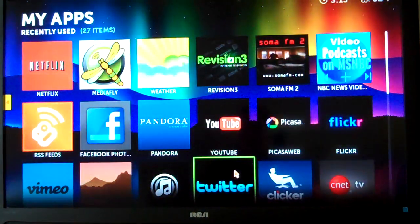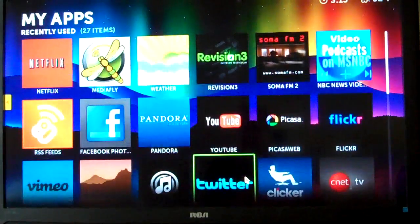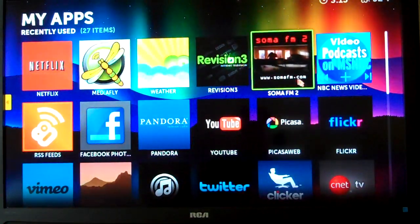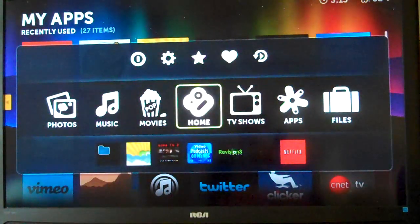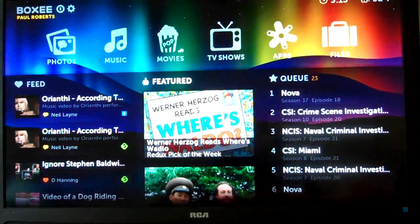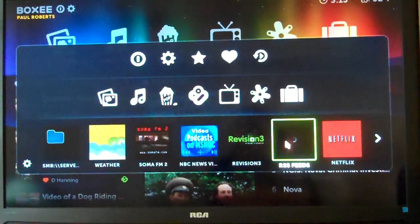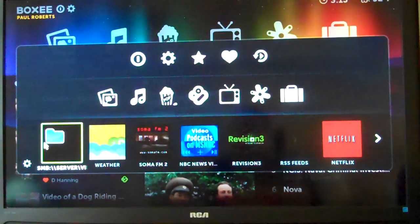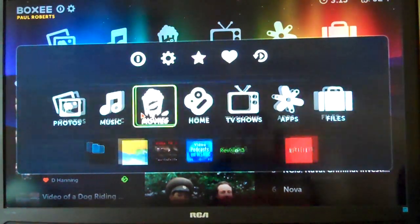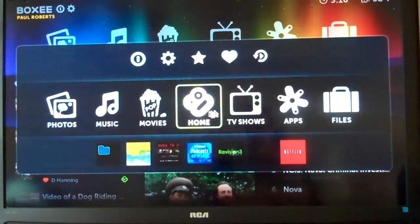Again, you can see the menus are really quick. And of course you've got your favorites bar down here — you can have your favorite apps right on the front page for quick access. I've got a direct link to a folder on my server with a couple of videos that aren't mainstream movies or home movies, so I can't put them anywhere else.